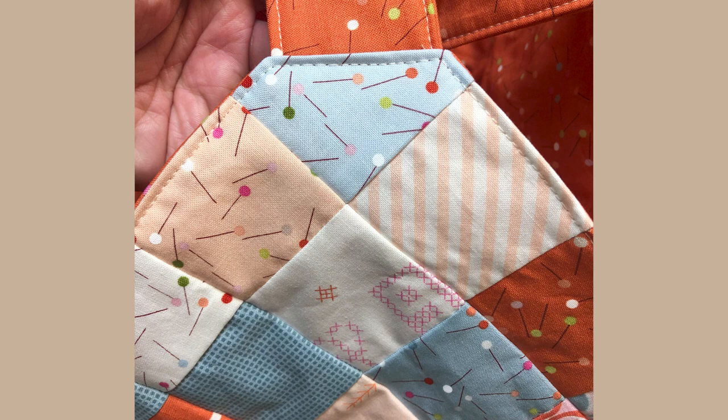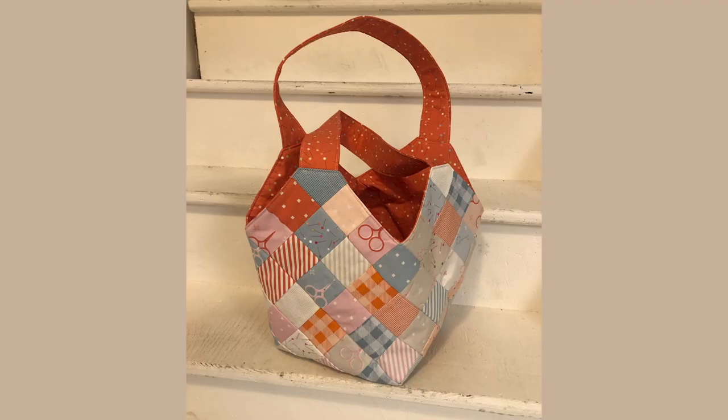Stitch around the top of your bag — I used about an eighth inch seam allowance. Here's a picture of the finished bag.